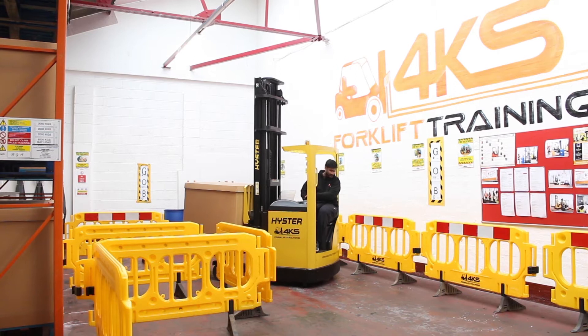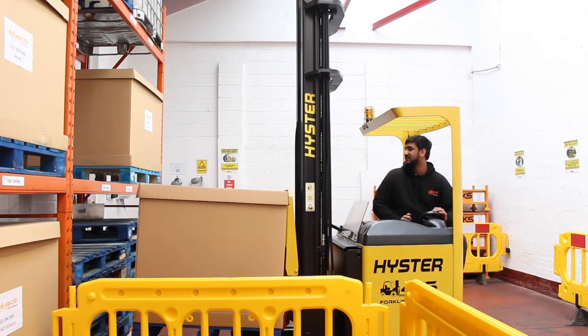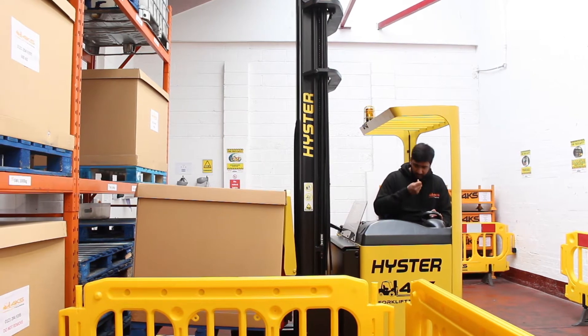Watch your fronthand swing, watch your backhand swing, watch your fronthand swing, and once we're four to six inches away from the racking we'll put our parking brake on.